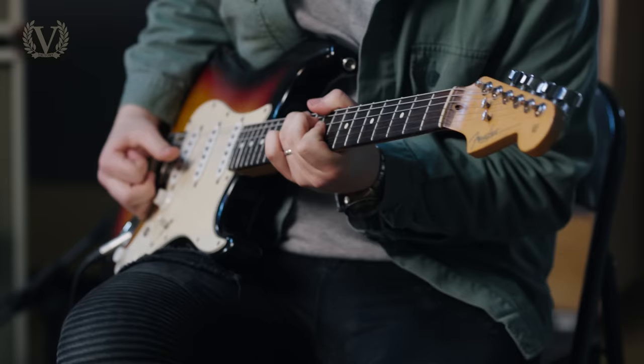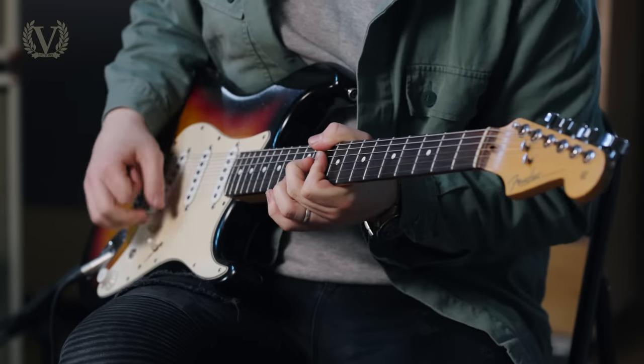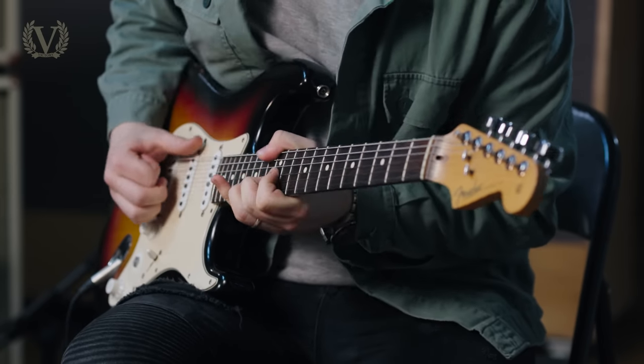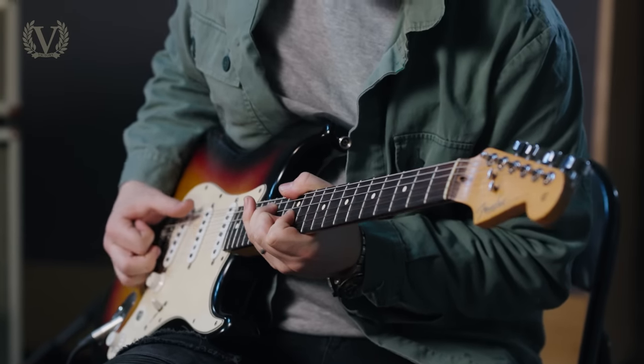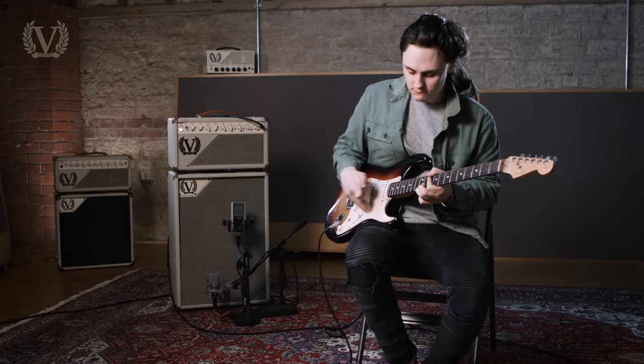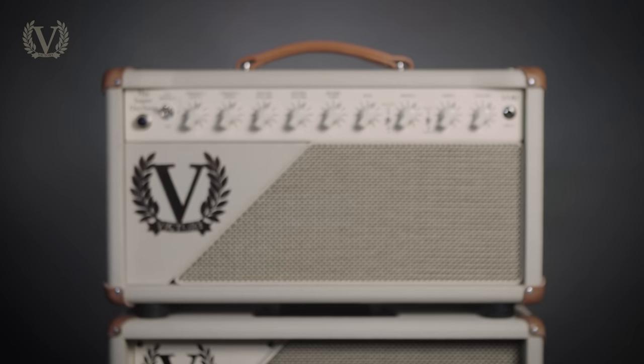Hi, I'm Chris Buck from the band Buck & Evans, and I've been a Victory artist for about the last six months, during which time I've been playing the V40 Deluxe. In the last month or so I started hearing murmurings of the V140, the Super Duchess, which very much piqued my interest.